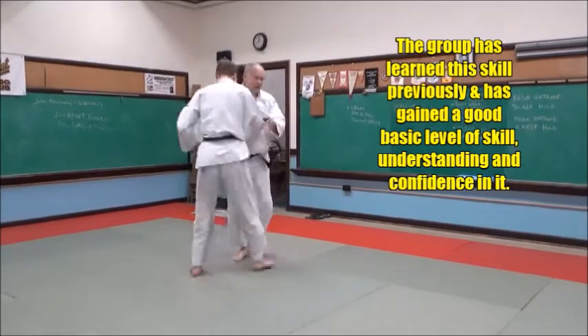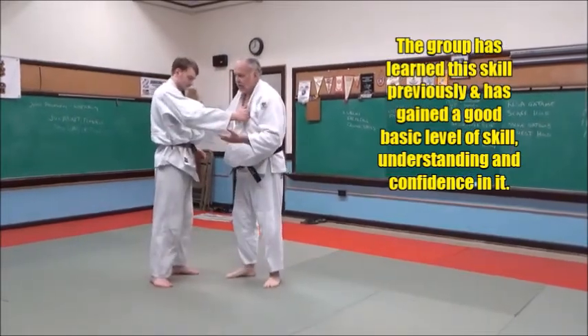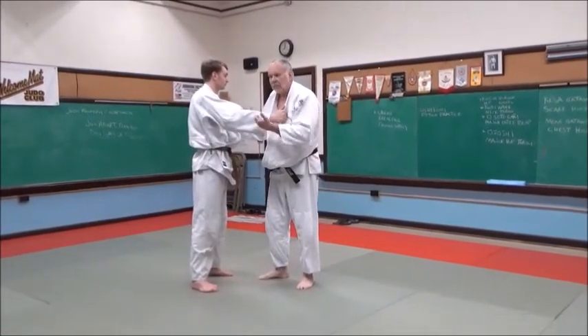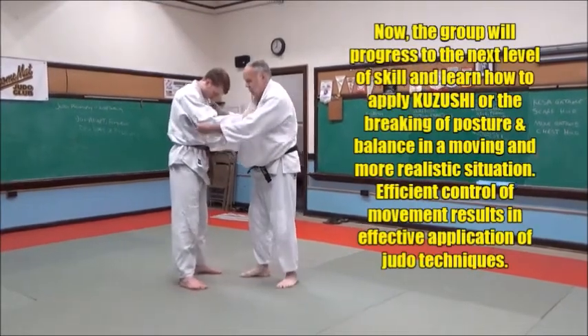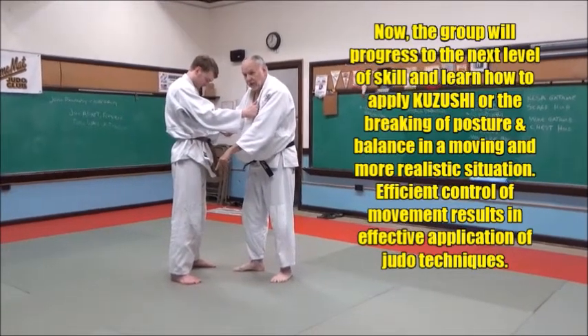Now let's take it literally a step further. A lot of time — in fact, most of the time — you'll catch him when he's moving. You'll catch him in the throw when the guy's stepping. And we can make him step. One step is all you need. So we're going to make him step. When I pull, I'm going to make him step forward with his right foot and I'm going to pop him up.